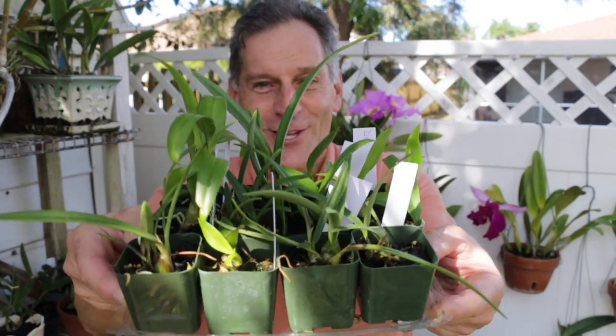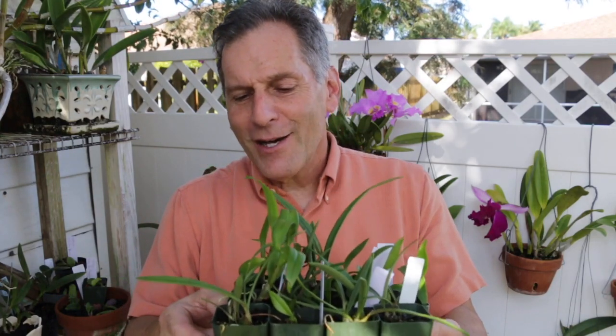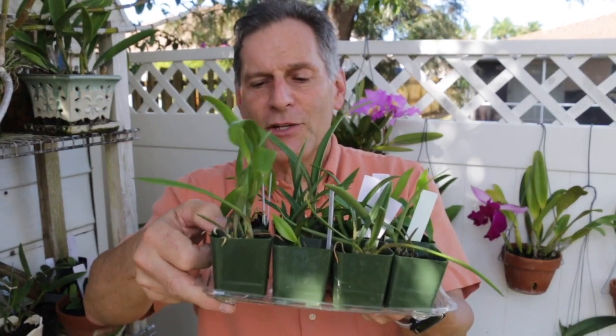These are with some of my deflasked ones. A lot of my deflasked orchids look really nice. I've got a whole mixture of different plants here. I've got some encyclias in the front, and I've got dendrobiums from a few different seed lots. Overall, they look pretty good.